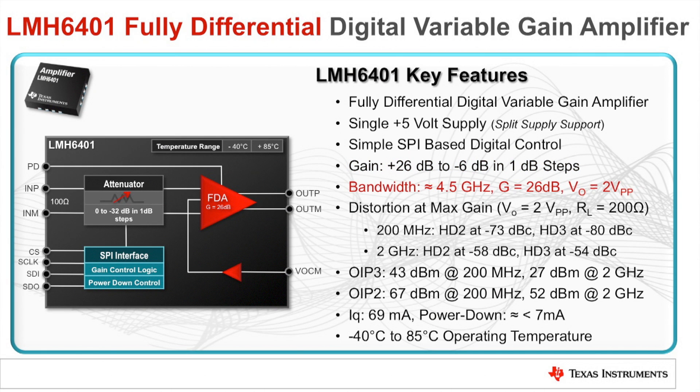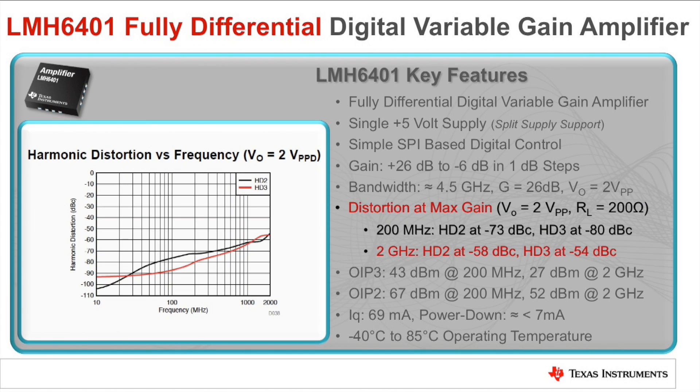The amplifier has stellar bandwidth of 4.5 GHz at a gain of 26 dB with an output of 2 volts peak to peak. Distortion is also kept to a minimum with 2nd order harmonic distortion of negative 58 dBc and 3rd order harmonic distortion of negative 54 dBc measured at 2 GHz.